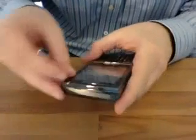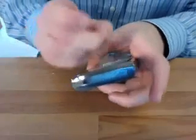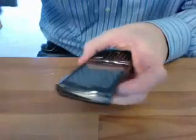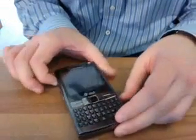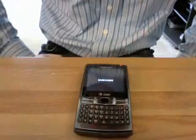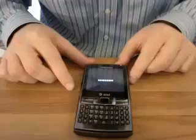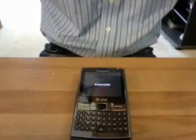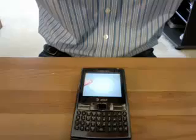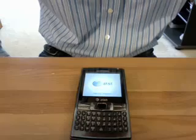Let me peel off the plastic on the screen here — there we go, a little bit tricky, there we are. Let's turn this thing on by the power button right on the side and see what they ask us to do. Red light just turned on — Samsung. Again, this is running on AT&T's network, it's 3G, HSDPA, UMTS.